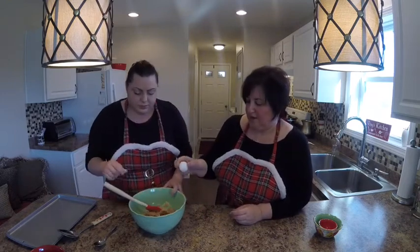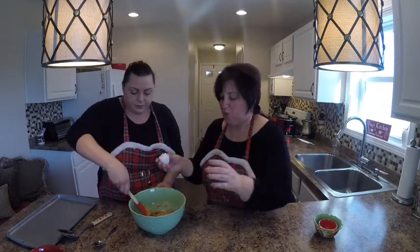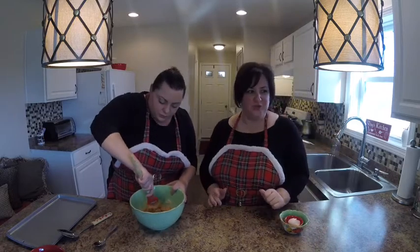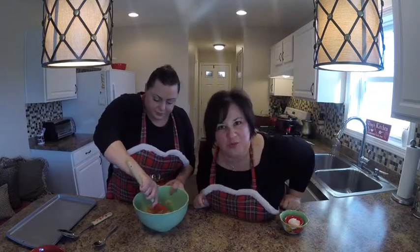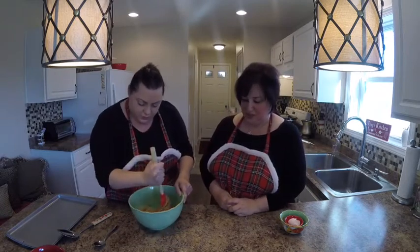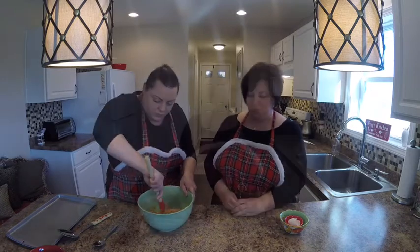All right, I'm gonna crack the egg. So it's one egg, one cup of sugar, and one cup of peanut butter. I'm gonna lower the music. She's gonna work it in — I use a spoon, Debra's using a spatula which is fine. Then you just mix it up, and then we put them in the refrigerator for about 10 minutes.